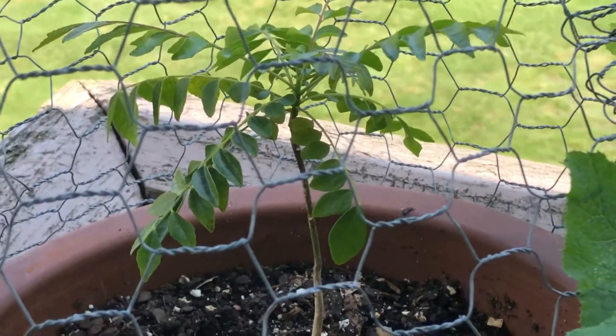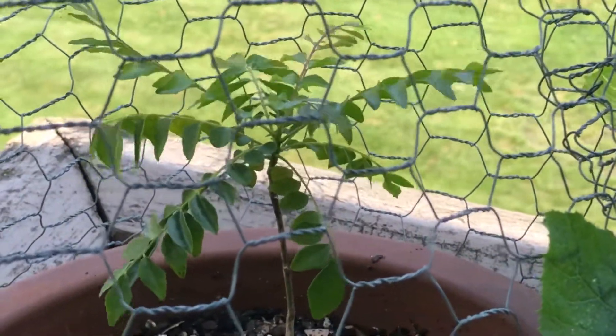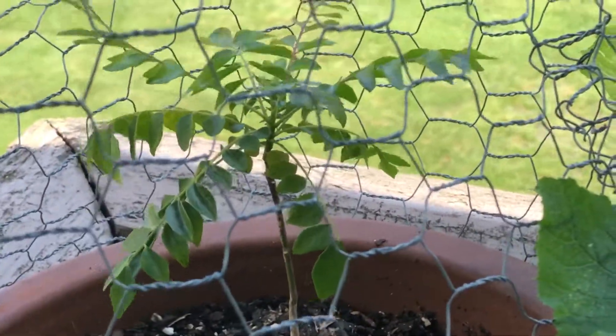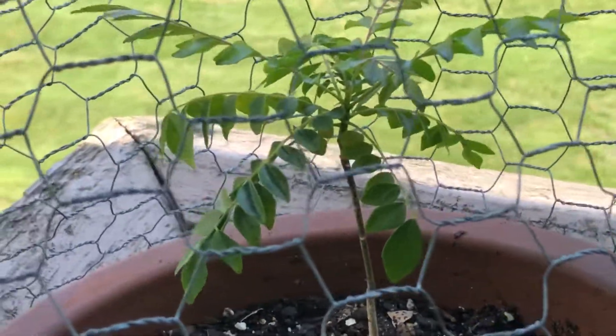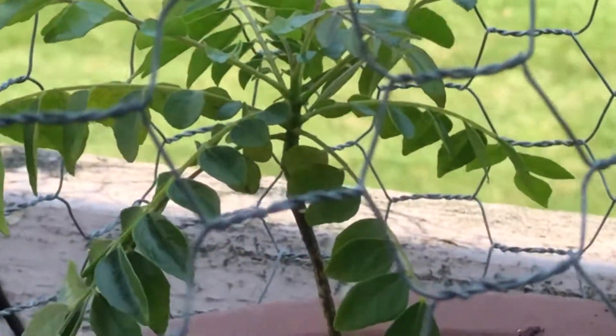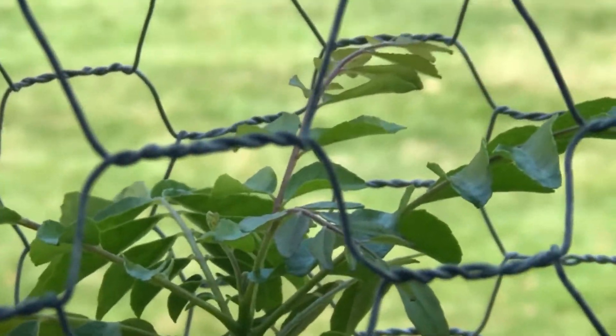Hello. In this video I am using a scale insect remedy. I am using coconut oil and baby oil. I am using a curry leaf plant in this video, and I am using a new growth in this video.